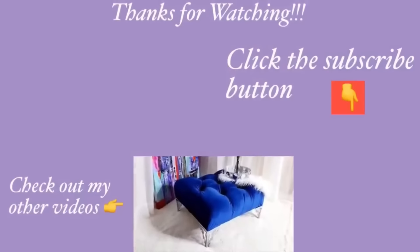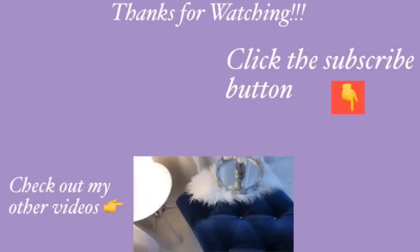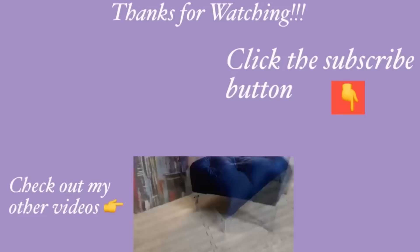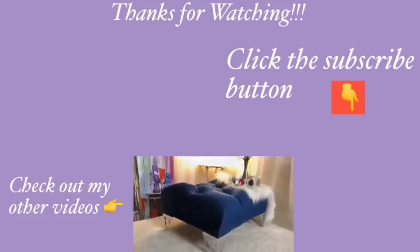Thank you guys so much for watching. I have other home decor DIY videos linked in the description box below, so check them out. And for those of you who have not subscribed to my channel, don't forget to click on the subscribe button.